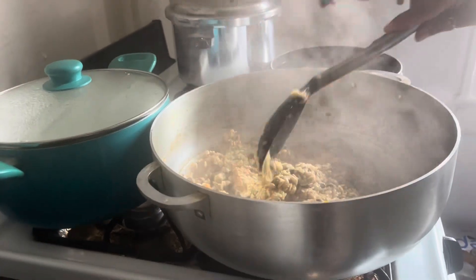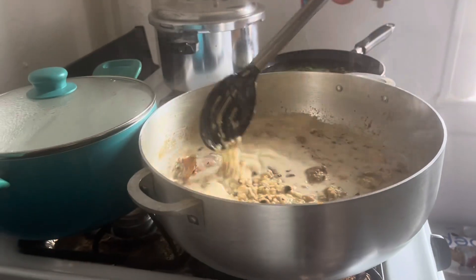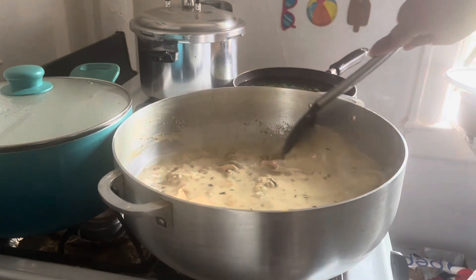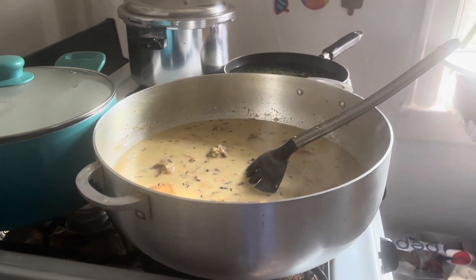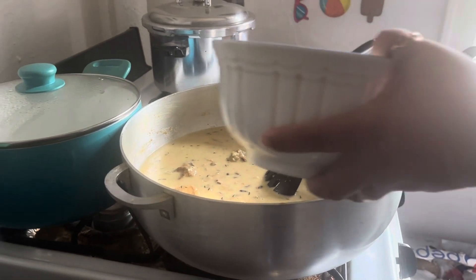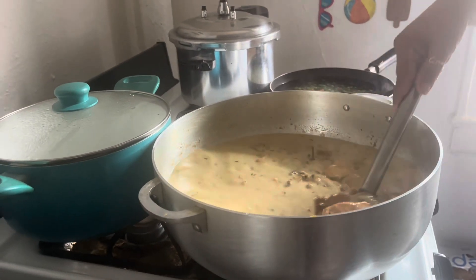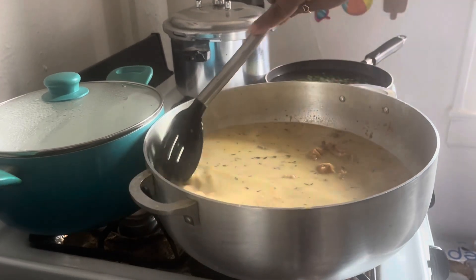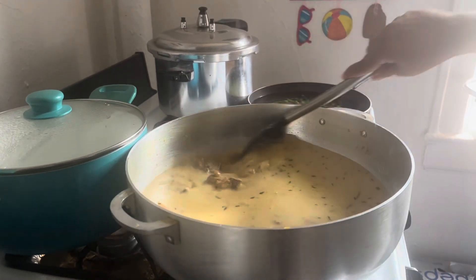I am going to add my coconut milk now. I'll add a little bit of oil and place it in here. We will let this come to a boil, then I'll turn the stove on low and let it cook — white rice is not going to take too long.